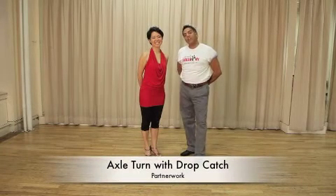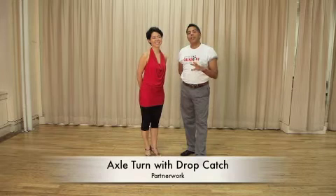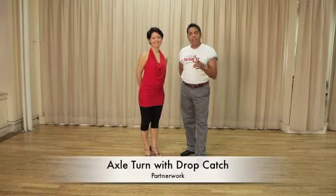Hey guys, we're next going to demonstrate the axle turn with a drop catch. The drop catch is something that's very popular today in salsa on two, and it's been around for many, many years. I think you're going to like it.